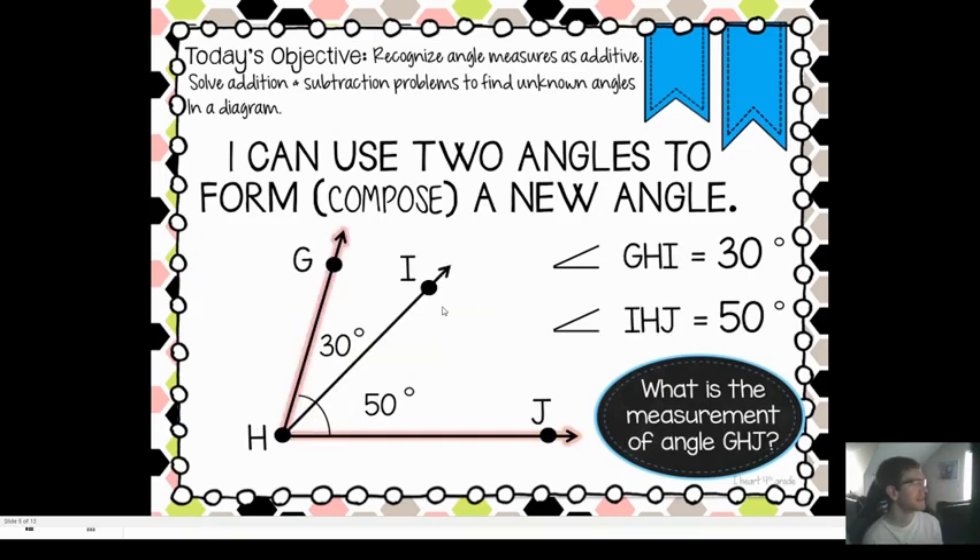We can do that same idea — this is putting angles together. If we have angle GHI, that's 30 degrees. Then we've got this other angle: IHJ is 50 degrees. We put these two angles together — we've got a 30 degree angle here and a 50 degree angle there. What's the measure of the whole thing, of GHJ? Well, if we add up 50 plus 30, that's 80 degrees.